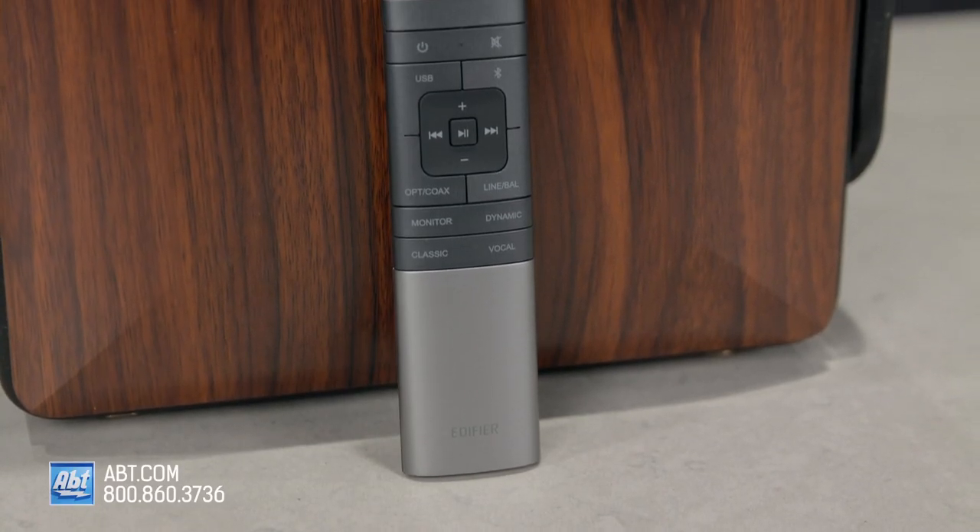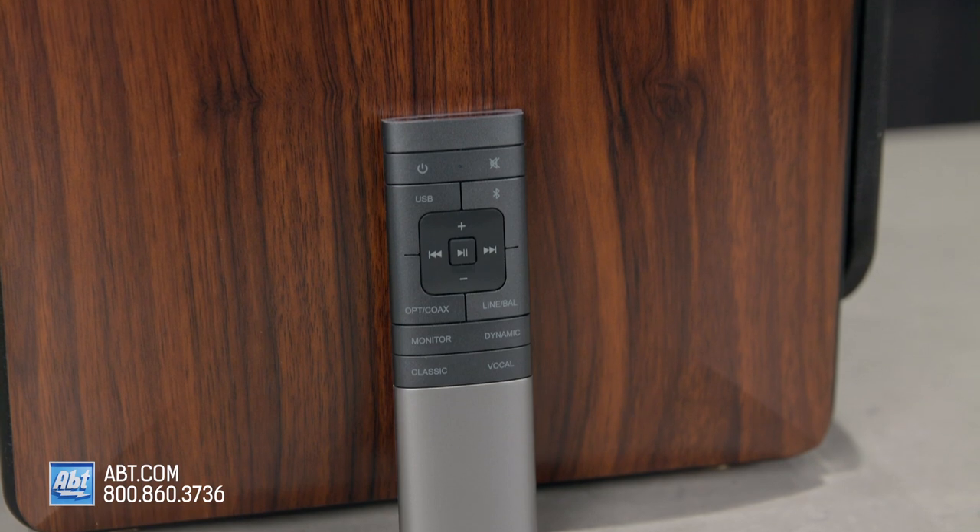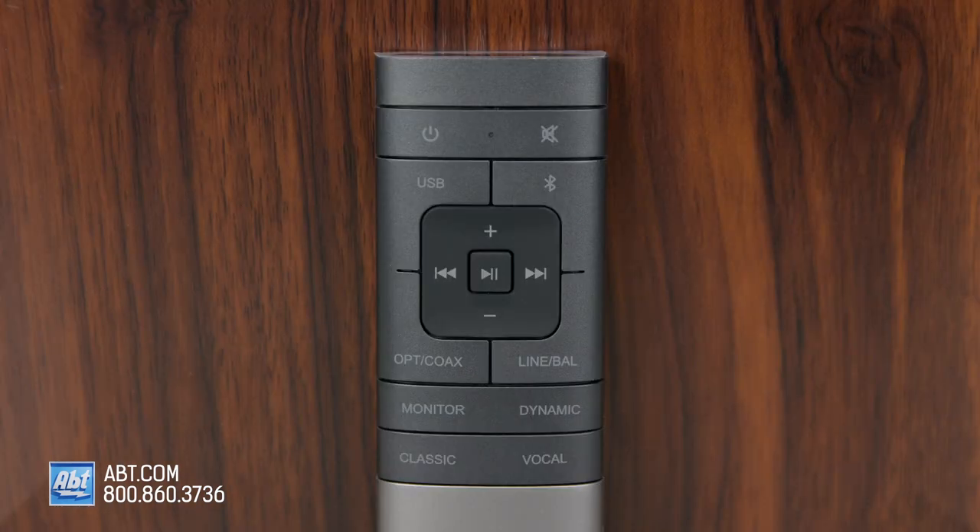To control the S3000 Pros, you get a remote that's as refined looking as the speakers, with typical controls like power, volume, and input selection, as well as some quick controls for monitor, dynamic, classic, and vocal modes to enhance whatever it is you're listening to.